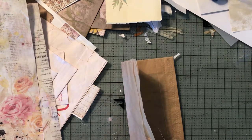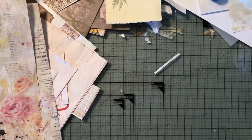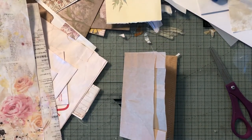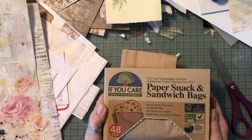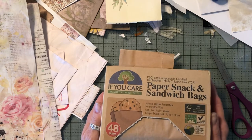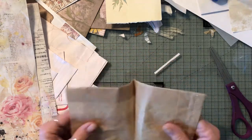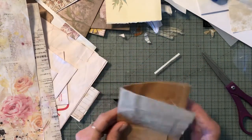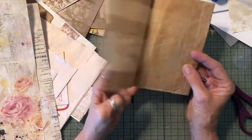Hi everyone, it's Jackie. I know I haven't been here in a while — that's as life goes on. So I got these little sacks from when I did my Grove order. I saw these and they're just paper snack and sandwich bags, unbleached, and I thought they would really be nice. I just opened it up and this is what it looks like — a regular old bag — but I thought these were really nice for a bunch of stuff, so many things you could use this for.